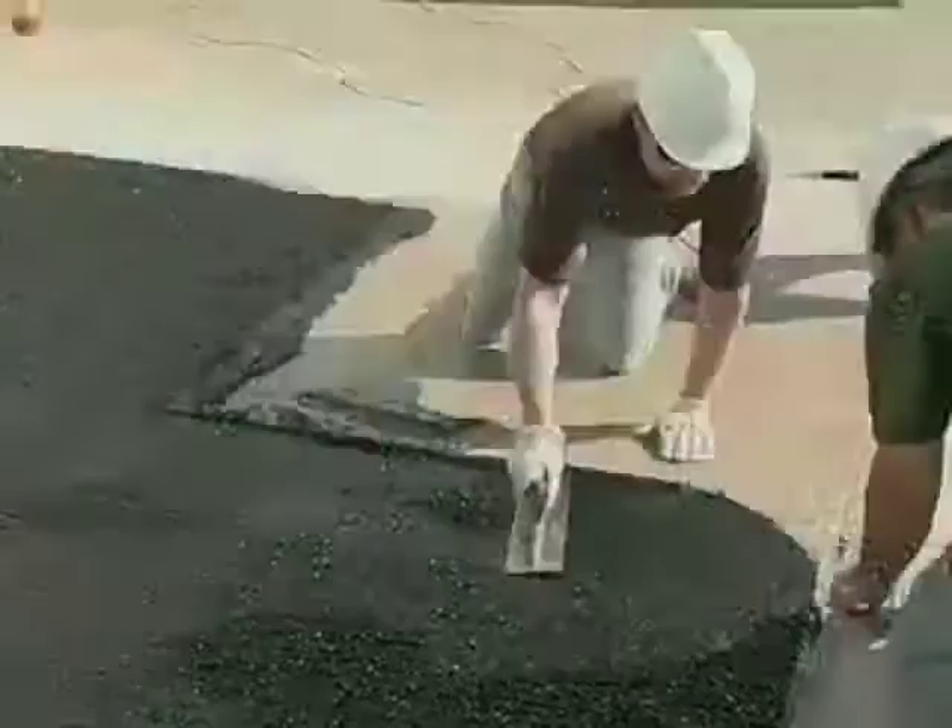Correct imperfections upon application, then allow coating to cure for 24 hours with ventilation before allowing foot traffic. Allow 72 hours for heavy service.